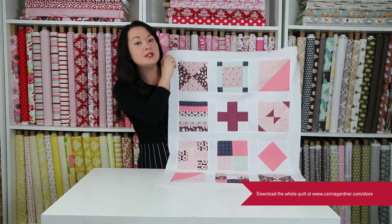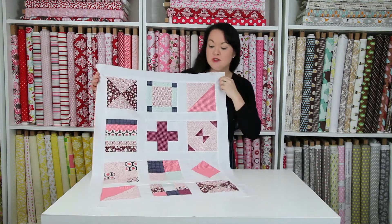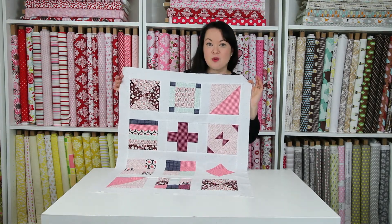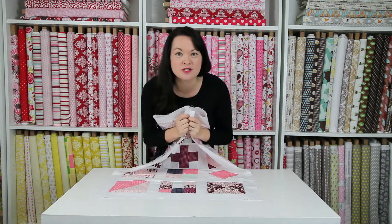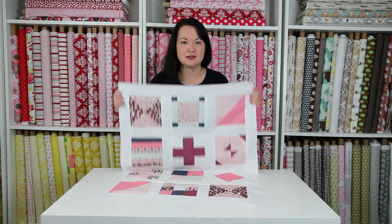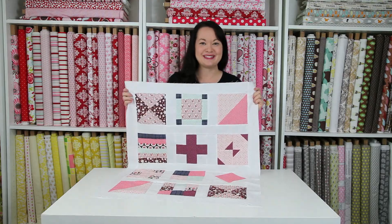We are going to be doing 10 blocks this year. You notice that we do have 12 here — it's because two of them make two blocks each, so we have 12 in total. I'm going to show you every month how to make one of these awesome blocks. It's a simple quilt this year, so if you are a beginner, this is the quilt for you. It's going to be really fun and I'm excited to do block of the month with you this year.